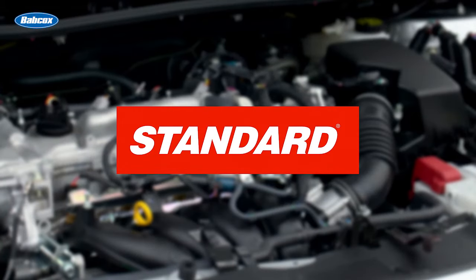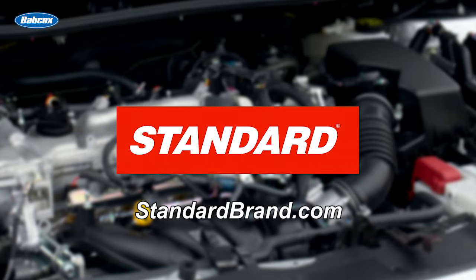This video is brought to you by Standard, manufacturer and distributor of engine management products for 100 years. Visit standardbrand.com for more information.